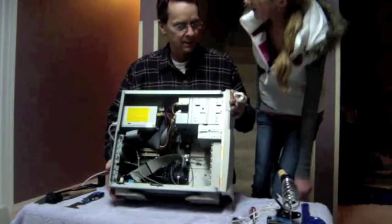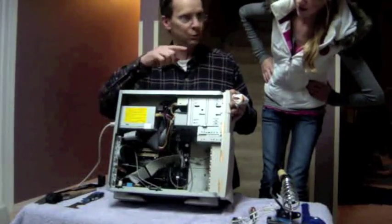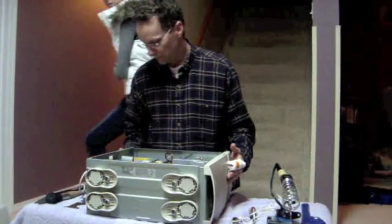Whatcha doing? Sweet? That was my speech accent. I'm making a video for YouTube so just be quiet if you're going to be there. Oh, YouTube on the internet? Yes.